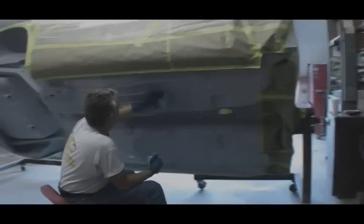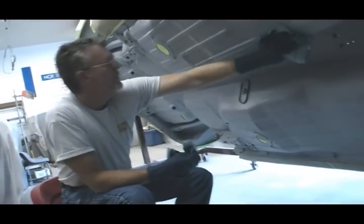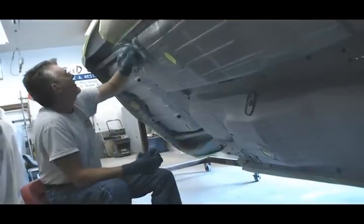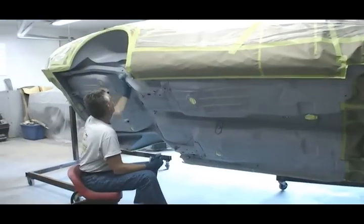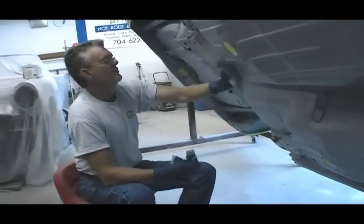Just make sure to check the tube and find out the appropriate curing time. Your final task before you're ready to start spraying the coating is to go over the entire surface once again. This time around, use a clean rag soaked in a pre-cleaner solution. This gets rid of any oils or other contaminants that can keep the underbody coating from adhering properly.